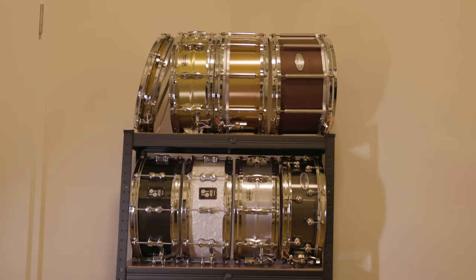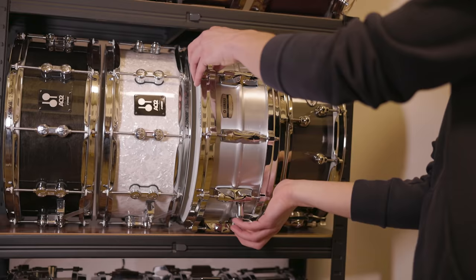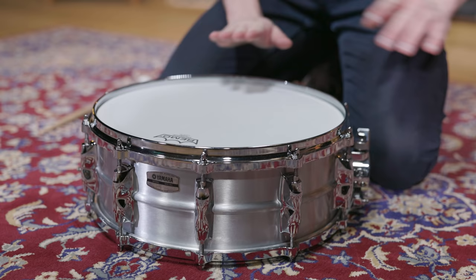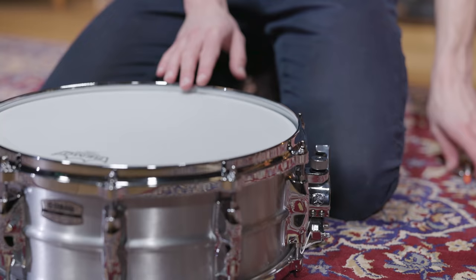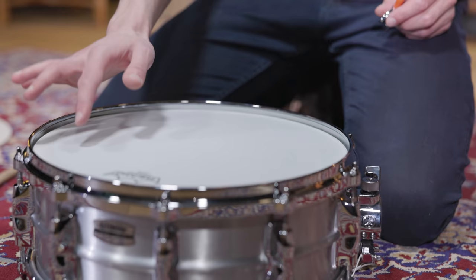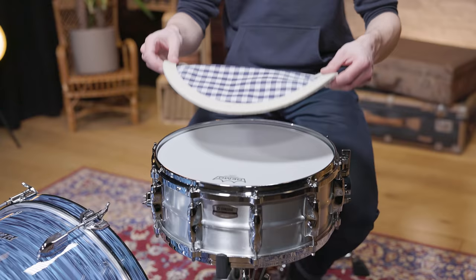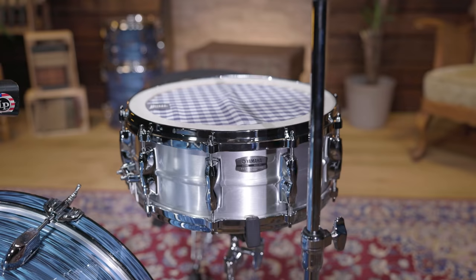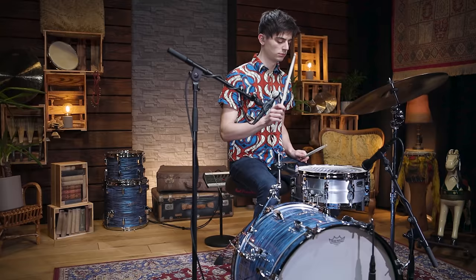Now let's continue with the snare. Since we had no Acrolite around, but wanted to get as close as possible to the original aluminum drum, we decided to pick our 14x5 Yamaha Recording Custom aluminum. With that much muffling happening afterwards, the drum head choice is not that decisive, but we stayed with the Ambassador coated head that was already on the drum. Pascal then tuned it to the pitch of the original, and placed one of Mr. Muff's muffins on top. You could also use a kitchen towel or something similar, but with the muffin the felt ring helps to keep the muffling in place, and it's just a little bit easier.